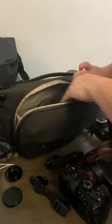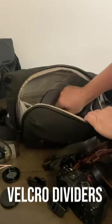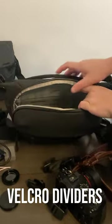This one has a lot more room. These velcro dividers are fantastic, meaning that you can very quickly configure the bag however it works best for you.